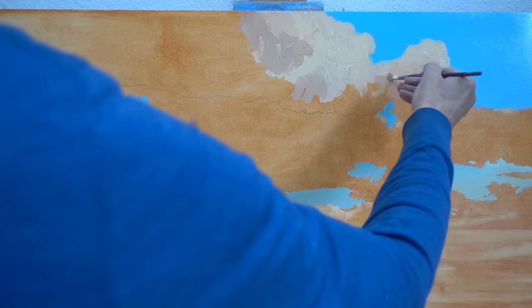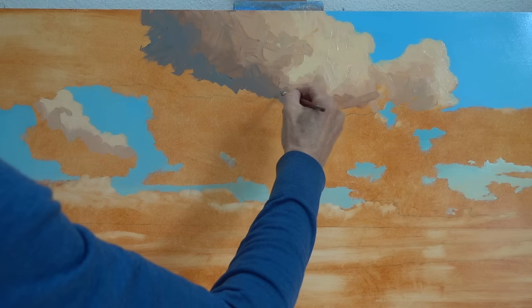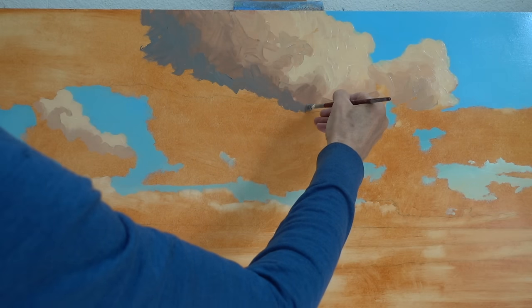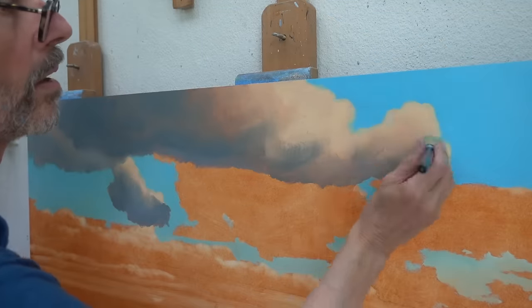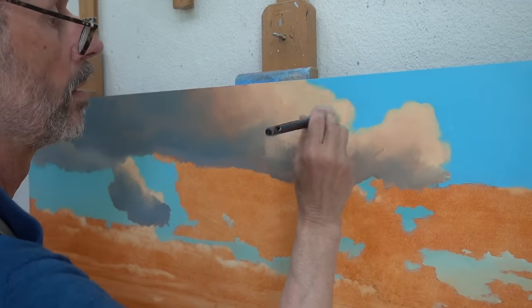Actually, I could stop the video right here. As far as I'm concerned, I've covered the most important matters concerning painting on a brown substrate. But if you want to find out how this specific painting turned out, please keep watching.